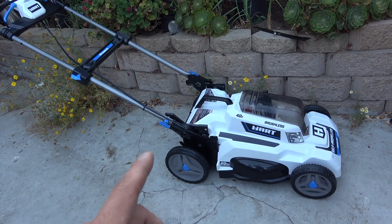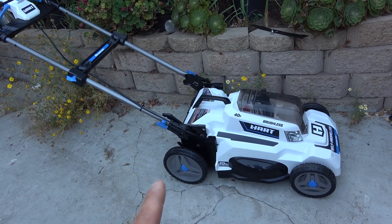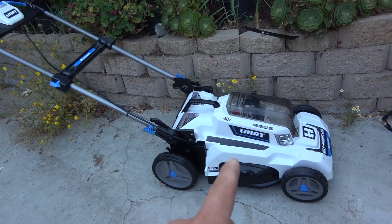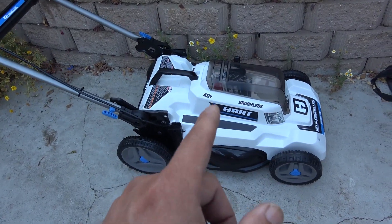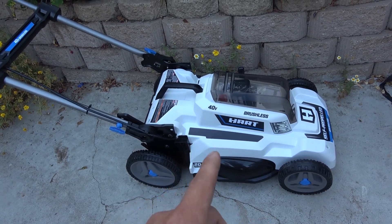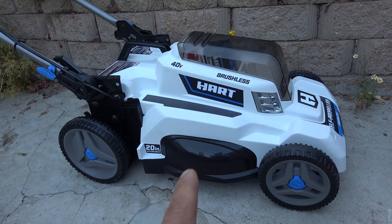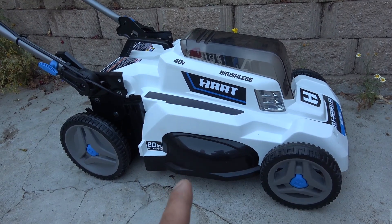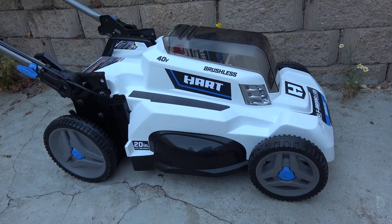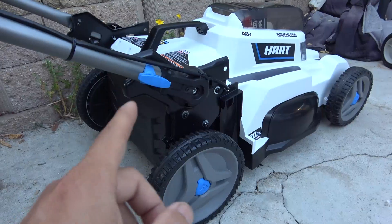Today I have a Hot 40-volt brushless lawnmower and I'm going to do a teardown and show you what's inside. It has a 40-volt brushless motor so it can be used on many other EV projects like an electric bike, go-kart, or scooter. I'm going to remove the main motor and hook it up to my brushless controller and show you how it works.